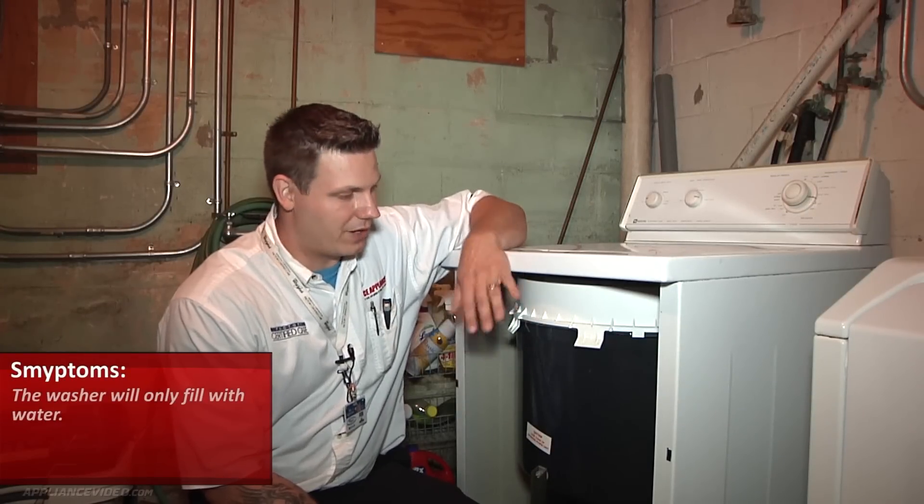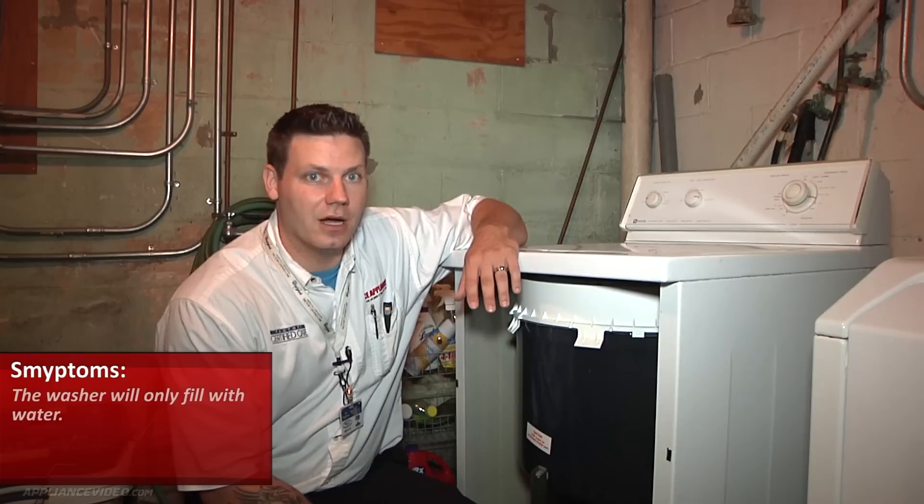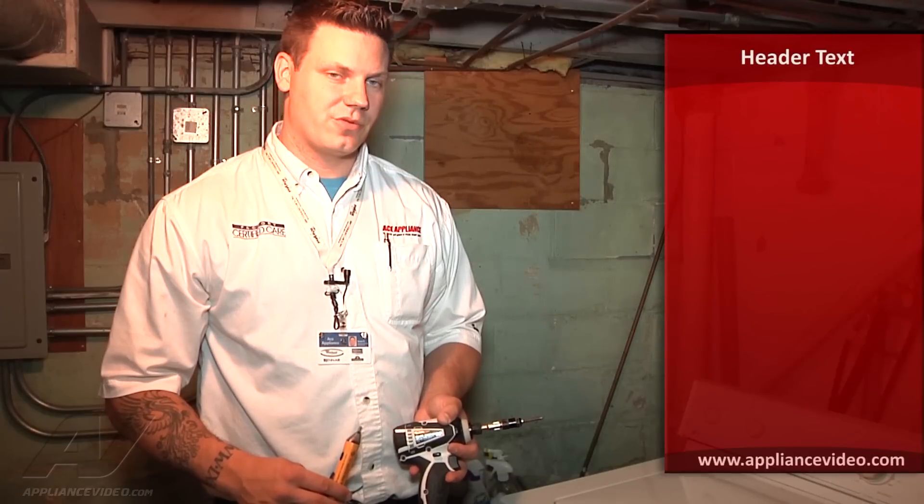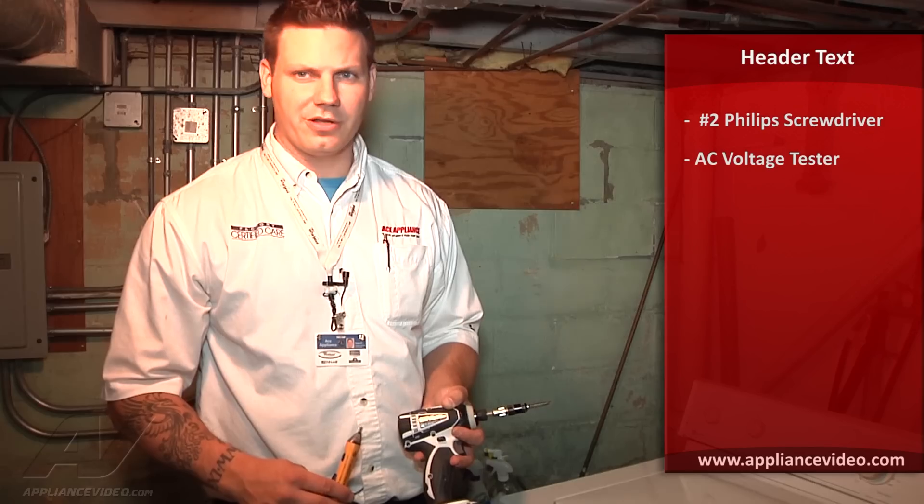We arrived and the front panel here has already been removed, so we're just going to leave that off — it will only aid in our diagnosis. The tools you need to complete this repair are a number two Phillips screwdriver, which I've incorporated in my drill, and an AC voltage tester.